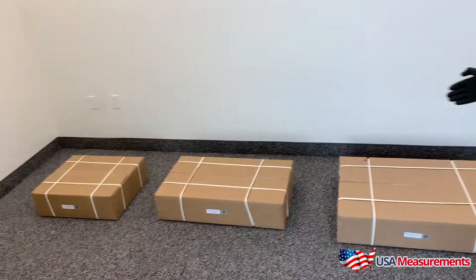Hey guys, this is Fred with USA Measurements, and today we're going to set up and show you our brand new Weightmaster bench scale that comes in three different sizes. I will tell you more about it, but here's what we're going to set up and show you guys today.